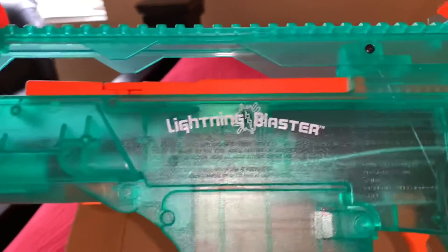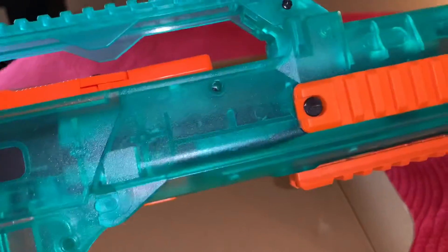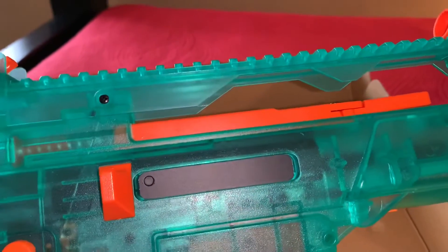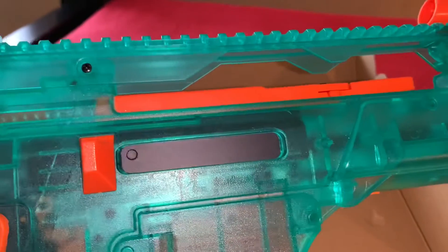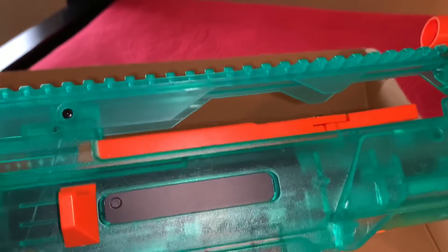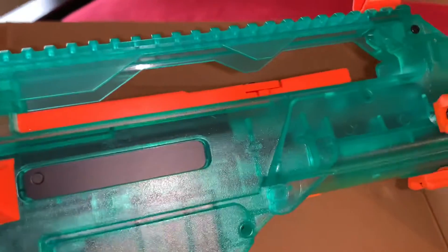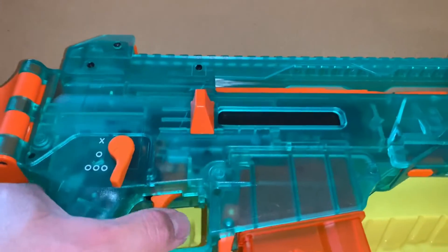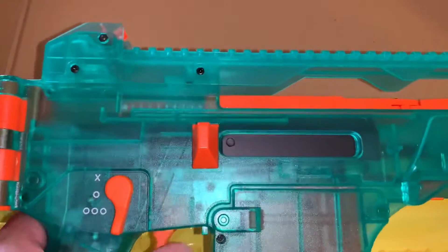Let me know what you guys think of the Translucent Lightning Blaster. I picked it up at Walmart — it was around $70. Walmart usually carries Splatter Ball but they didn't have any available, so I picked this one up. Subscribe and like, and on the next video we'll be shooting it, which should be lots of fun. It's supposed to get 200 fps, so that's a good velocity. Let me know what you think!